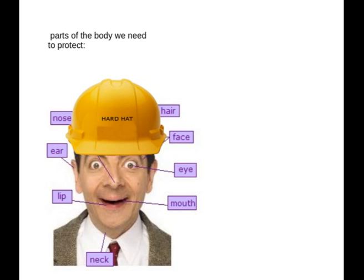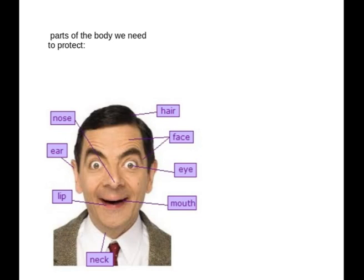Of course you can protect your head with a hard hat — we've talked about that before. But also we've got our hair, our face, eyes, mouth, neck, lip, ear and nose. And it's very interesting: one eye and two eyes, one lip and two lips, one ear and two ears.